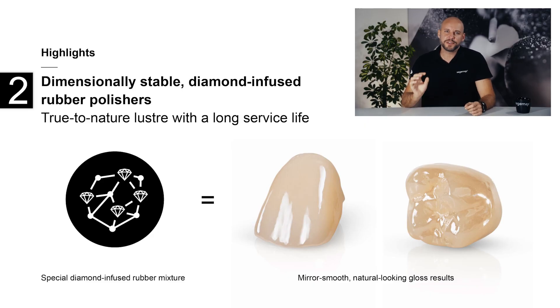The second feature is the clever carrier material. The polishers are composed of a dimensionally stable synthetic rubber mixture that is specially designed for polishing ceramics. The material is neither too hard nor too soft and has a certain elasticity. When used correctly, the polishers last for a long time and only wear out slowly, resulting in a very long service life.